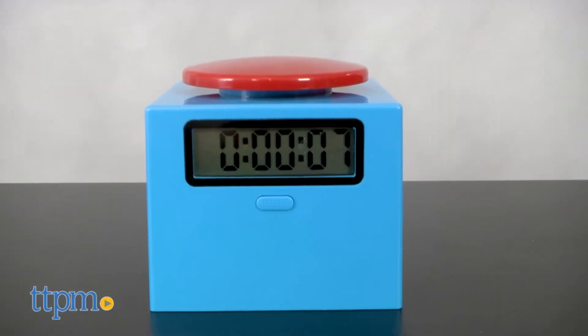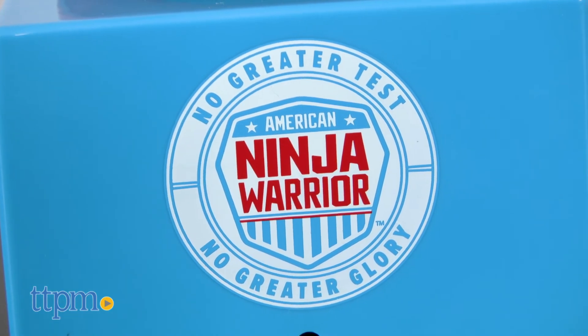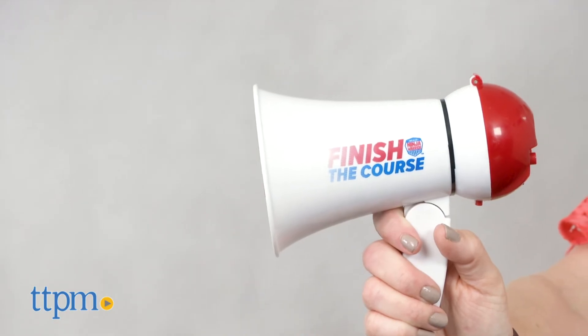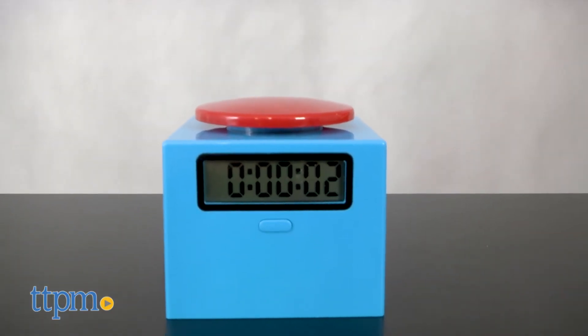You'll need three AA batteries. Each accessory is sold separately. These are for ages 5 and up, and fans of American Ninja Warrior will think that these accessories are pretty cool. They'll definitely want to add them to their other American Ninja Warrior toys sold separately as they create their own obstacles and competitions.